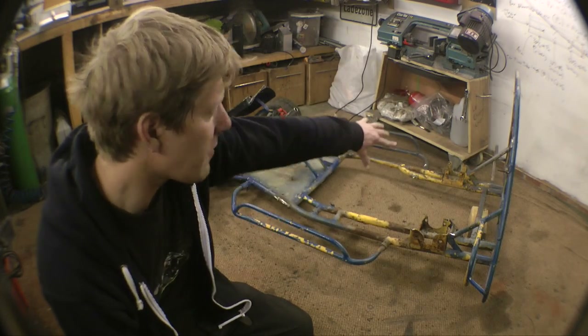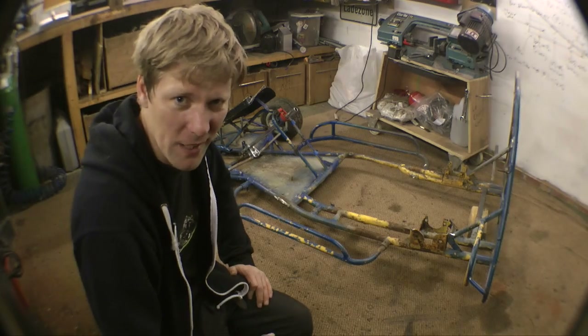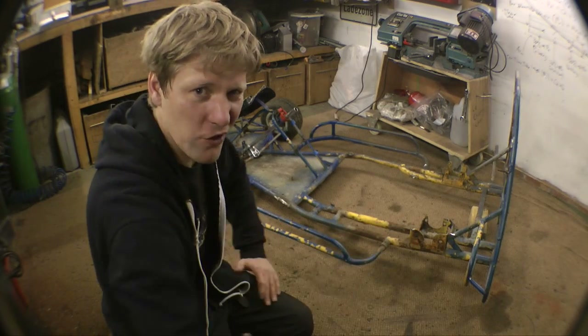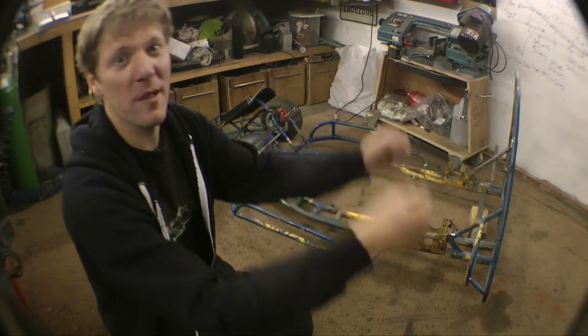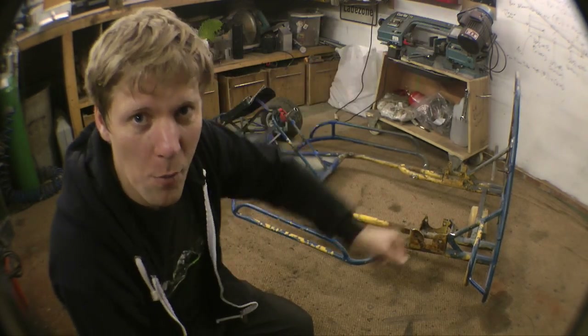I've been on a bit of a diet — took the rear axle off and cleaned that up because it was all seized up, but we need to make this thing a bit longer. It's going to have a massive great pulse jet swinging off the back of it and I don't want to be tipping up in the air. So chop the end of the frame off, stretch it all out!